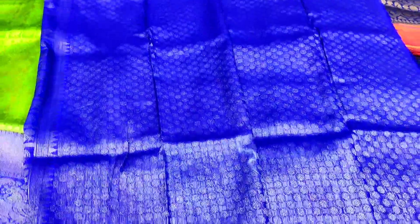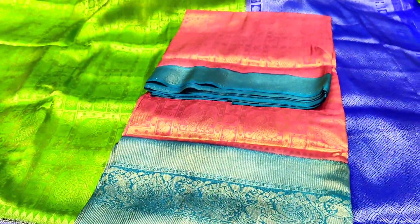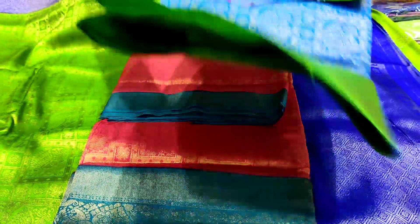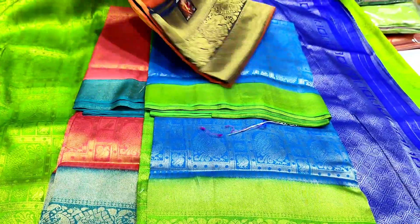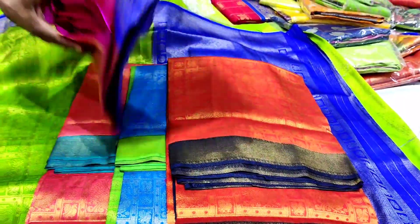This is a brocade. I will choose a color choice. I will choose a peach color combination. I will choose a blue and green combination. Next color combination is red and navy blue combination. Next color combination is royal blue and pink combination.